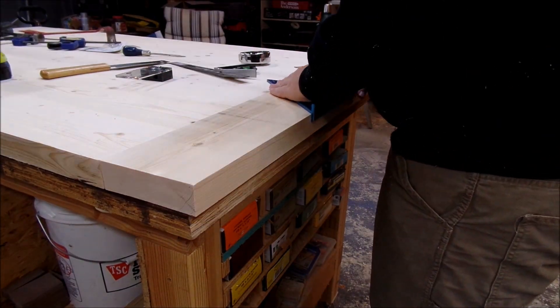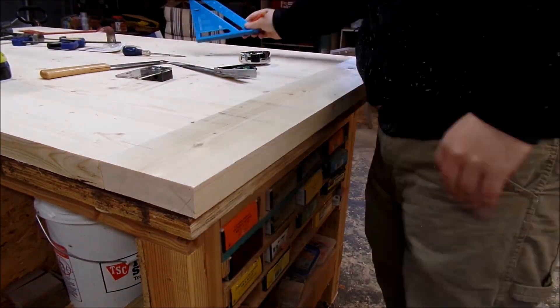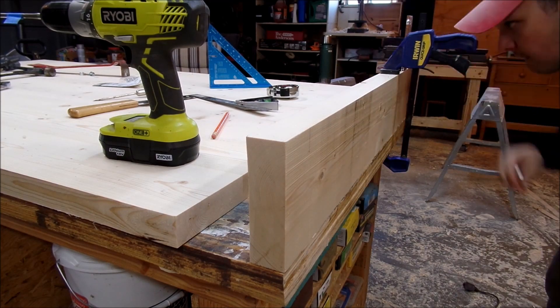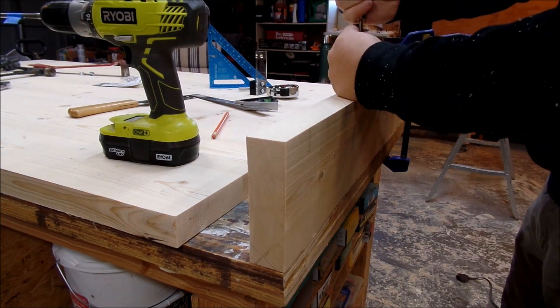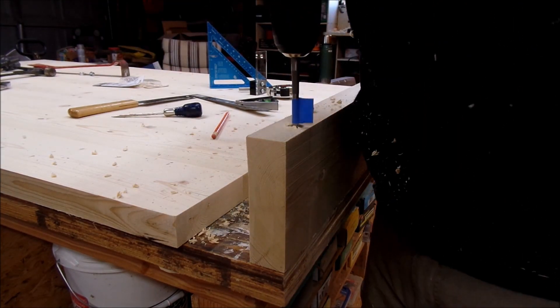First, you measure out your markings for your dowels. I used my speed square for this. Then I used my doweling jig, making it flush with the end of the boards, and my doweling jig drill bit to make a mark. Then I went over it with my awl to make the mark more pronounced.